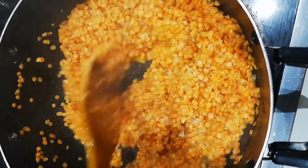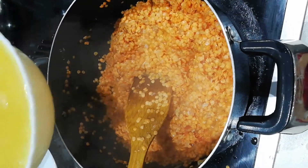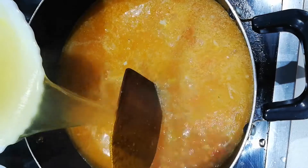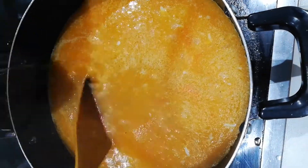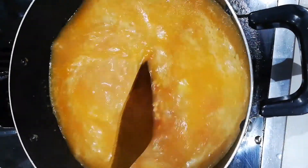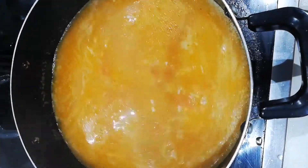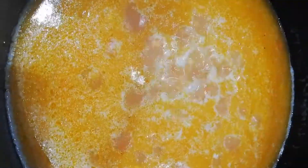I'm gonna mix that really well. I'm using three cups of chicken broth. I'm gonna mix that really well, then we're gonna close the lid and let it cook for 15 minutes.